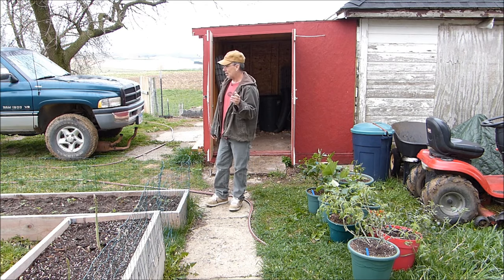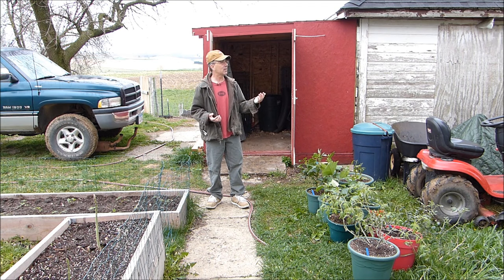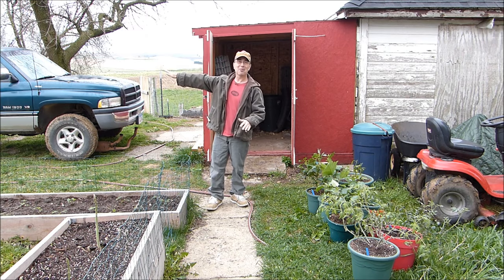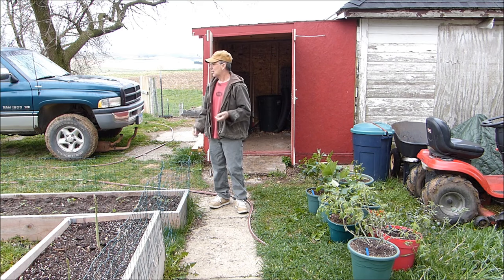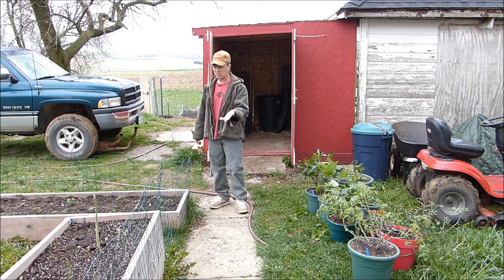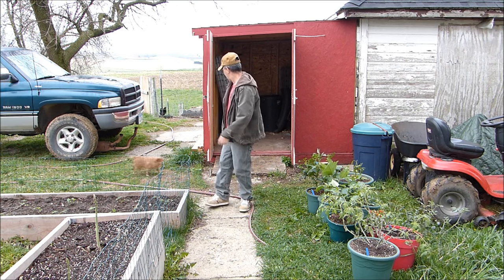I wanted to come outside early today because it's supposed to rain at eight o'clock — more rain. I showed a picture on an earlier episode of all the dandelions — they've all gone to seed, so I have these white puffy things everywhere. I'm just waiting to hit it with the mower and spread the dandelions even more. I promote dandelions. I know everybody keeps telling me to eat them but I'm not going to eat my yard. I leave that to all the birds, bunnies, and everything else that wants to munch.